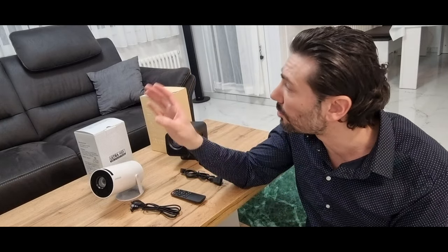Ihr habt extra gewartet, dass es draußen dunkel ist – weil wenn es dunkel ist, bekommt man mehr Qualität. Draußen ist jetzt dunkel, ich habe extra dafür gewartet, dass ich dieses Video für euch drehen kann. Ich würde mich wirklich sehr freuen auf Likes und eure Kommentare. Ich fange jetzt gerade an mit der Qualität.